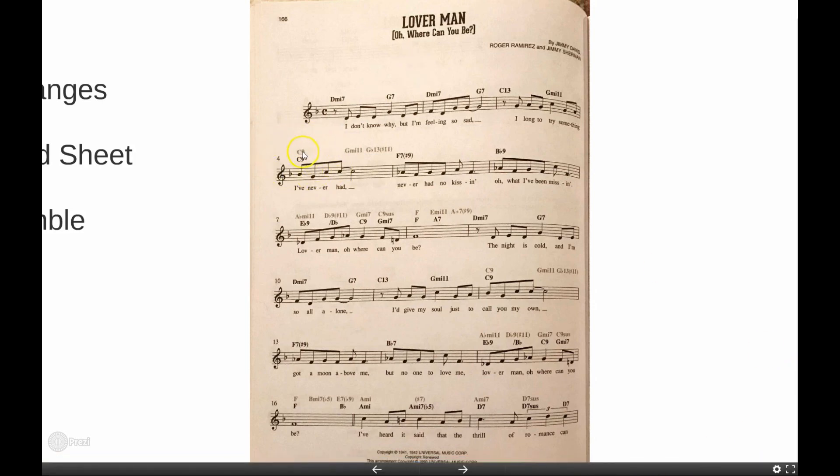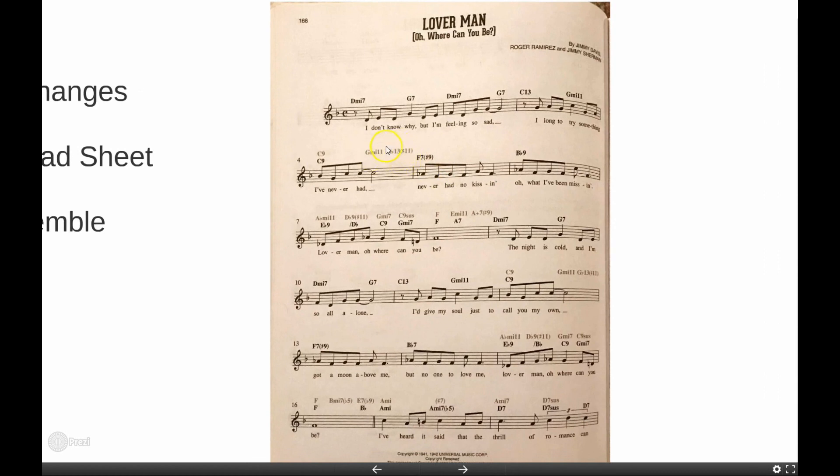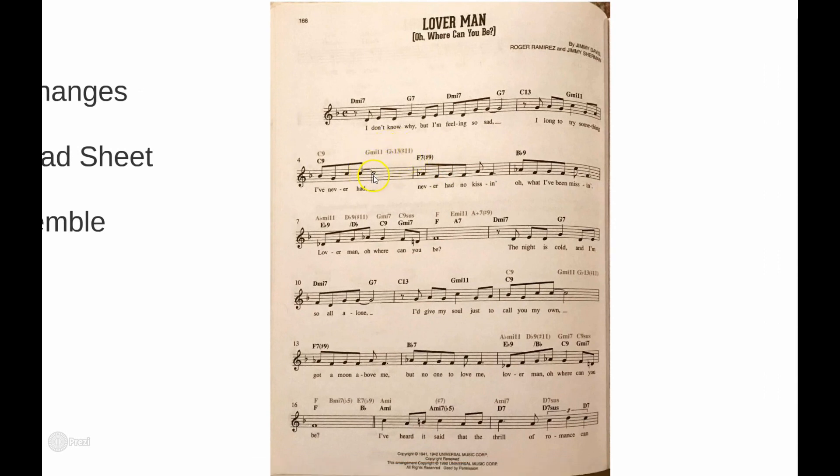For example, right here he goes from C9 — rather than going C9 to F7, he does a little 2-5-1 with a G-flat 13 sharp 11. That works well because the melody note is a sharp 11, so it fits. I actually use that one in the chart. Over here there's a chance to go from B-flat 9 to B9 and back to B-flat 9 — you'll see that in the chart. And here's another one where we do a 2-5 substitution rather than going right to D minor, with an altered chord.